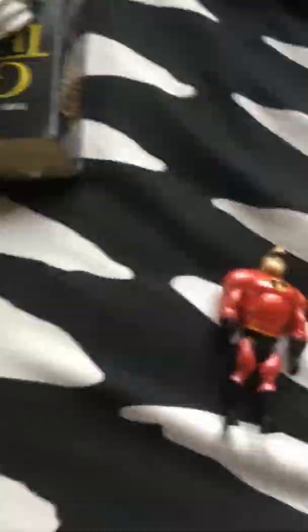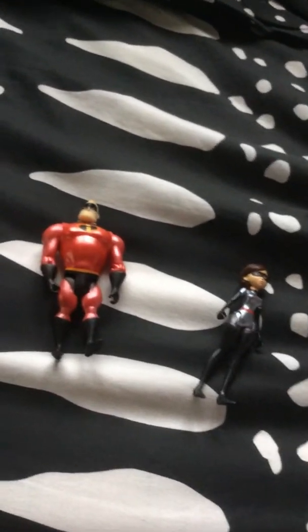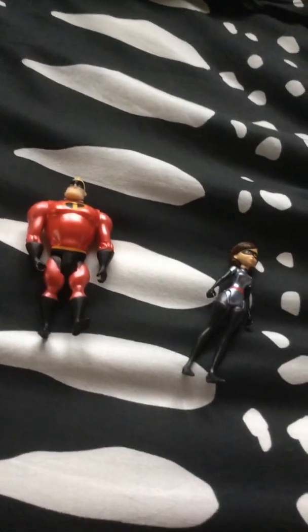He's actually the one you want articulated. So that's the view of the Disney Incredibles Elastigirl and Mr. Incredible two-pack review.